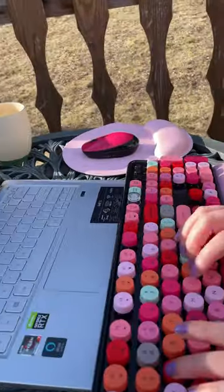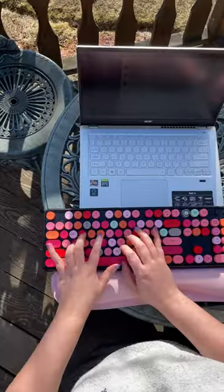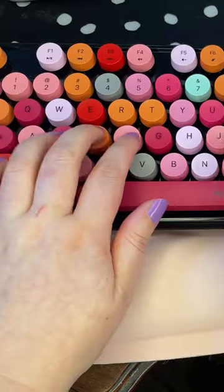Is this pocket lint approved? Let's see. It takes a minute to get used to the circle keys, but it offers the right amount of clickiness. Overall, I love it.